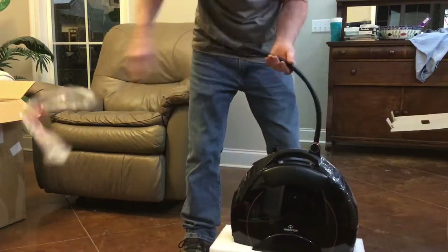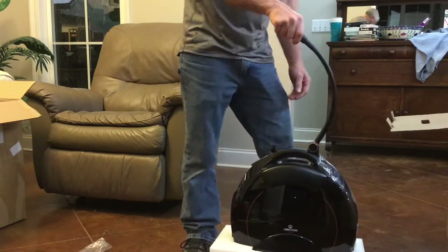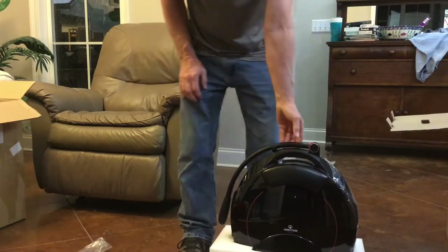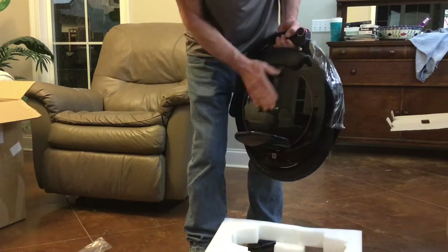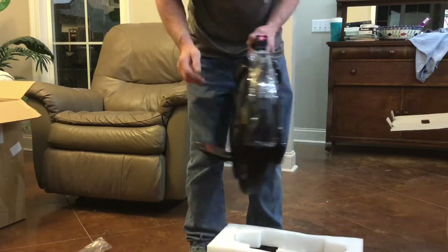The trolley handle flips up easily and locks into place. Man, this thing looks good. It's too bad it won't stay this way.